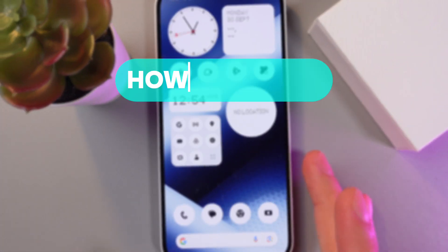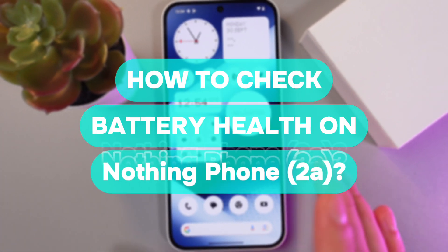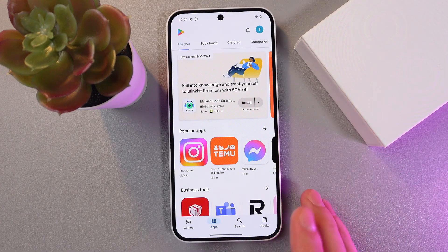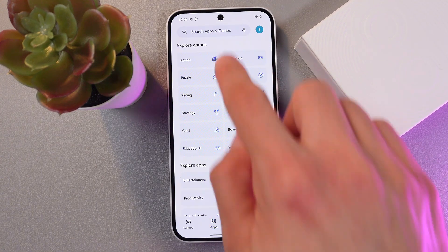Hello everyone, and today I'll show you how to check the battery status on your Nothing Phone 2A. In order to do that, go to your Play Store — here it is — and tap the search bar.